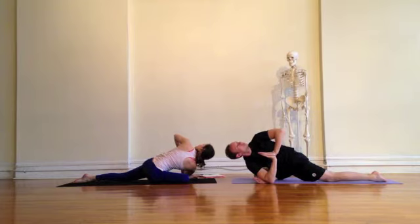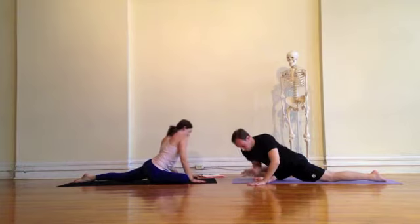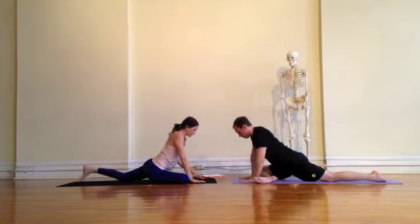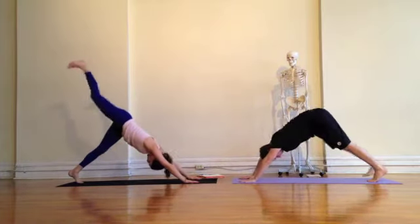Keep pulling the right hip back and the left hip forward, making sure the left foot doesn't sickle in. We want the foot directly behind the knee and the chest is nice and open. Exhale, walk the hands down and make your way back to downward facing dog, shaking off the leg.